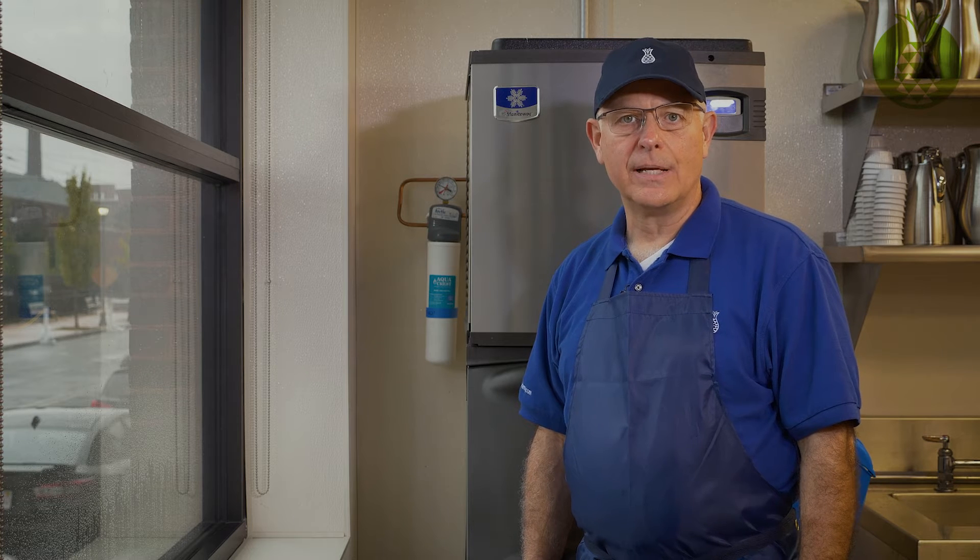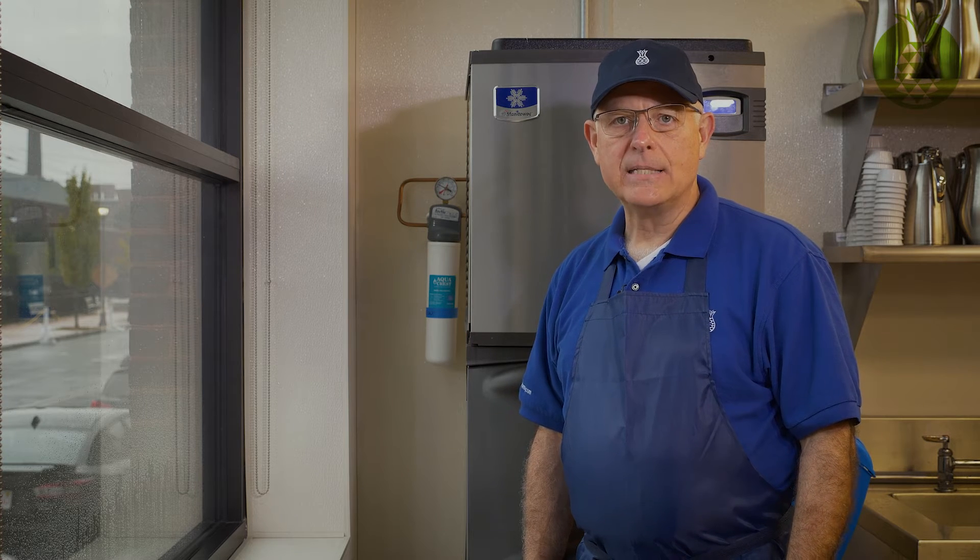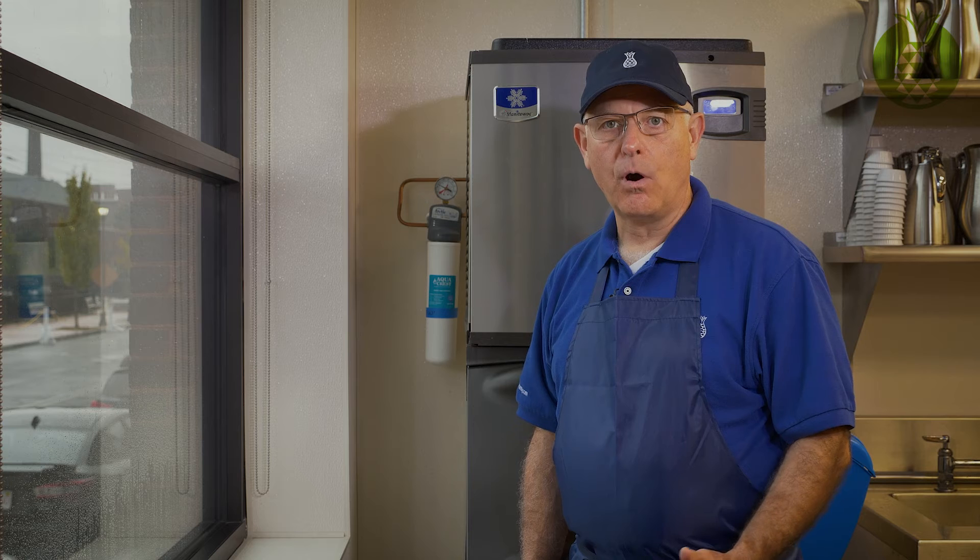This would include a steamer, an ice maker, a coffee brewer, a combi oven — any piece of equipment that requires plumbed water to come into it should have a filter.